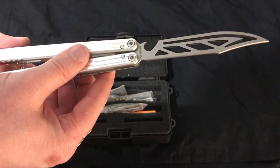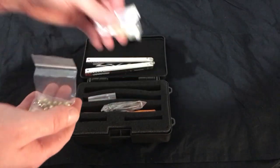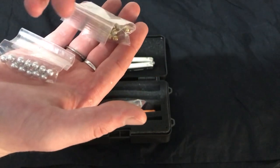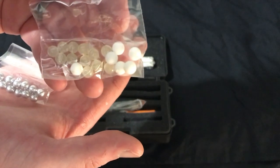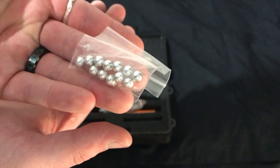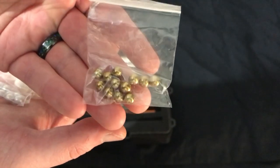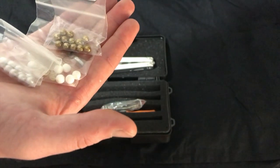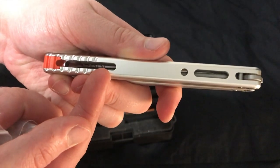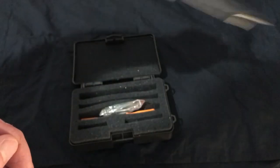Now, the reason this is called the marbles is because of these. There are three little packets of them. We've got what seem to be plastic or silicone, we've got these silver ones — don't feel that heavy, I don't know what these are, maybe steel — and these ones, which are very heavy. I'm guessing these are like bronze or something. What you do with these is you fill in these channels here, and that adds additional weight to the trainer.